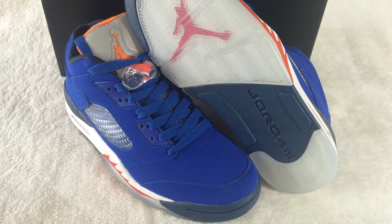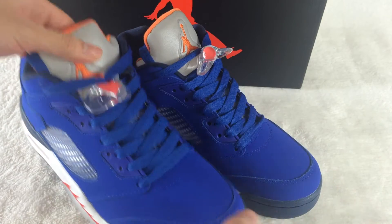Today I want to show you the Air Jordan 5 Nex. This shoe is very cool, with an all-blue colorway.